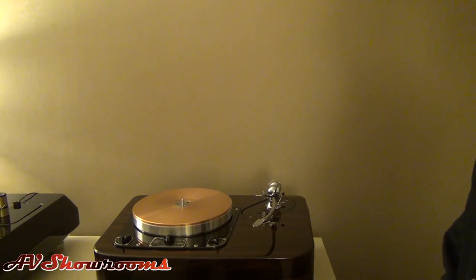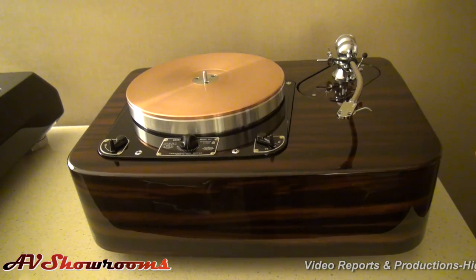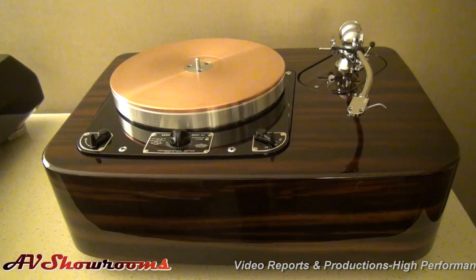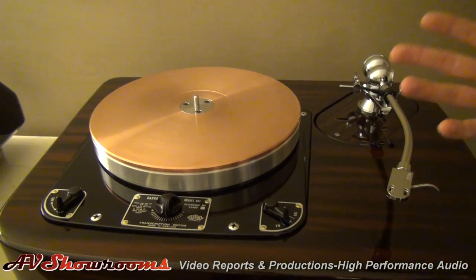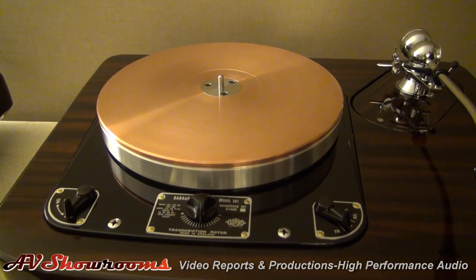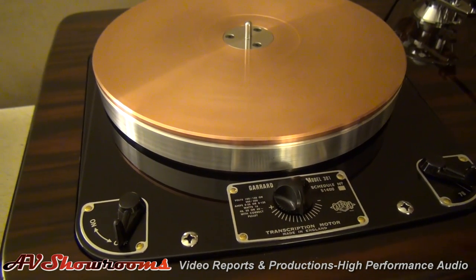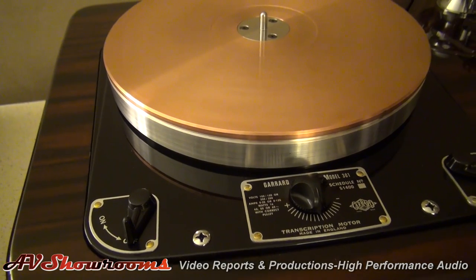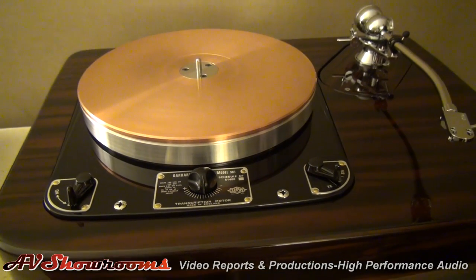We have a couple of models here that are quite special this year on display I'm very proud to show. This is our Garrard 301 statement model, and this is a comprehensive restoration and extensive remodification and re-engineering of our very classic Garrard 301 idler drive design. This features the world's first inverted modular bearing and platter system designed solely for the classic Garrard 301 architecture. It is retrofit, which means that no modification had to take place post-engineering to allow for the placement of the new platter and bearing system, which again is modular.